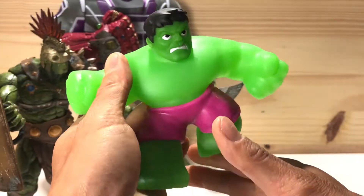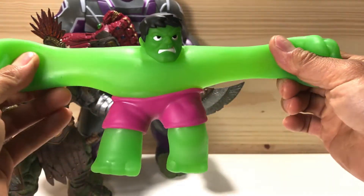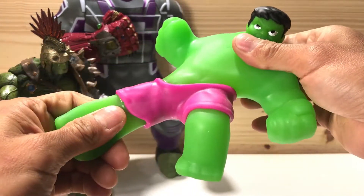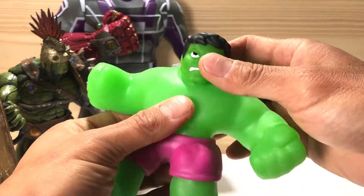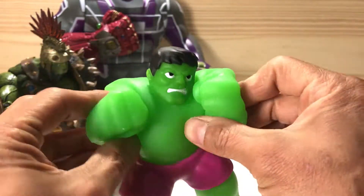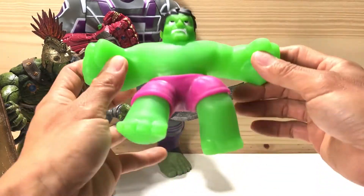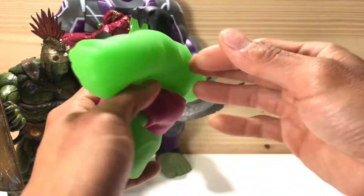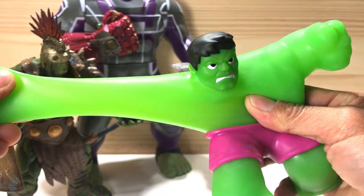Wow look at that. Look at Hulk. Hulk stretch. Hulk so stretchable. Hulk smash with my stretchy arm. That's a pretty cool toy. I love it. It stretches so far.